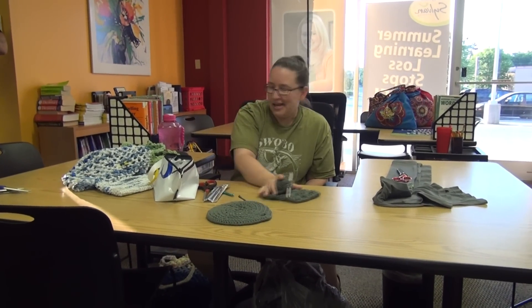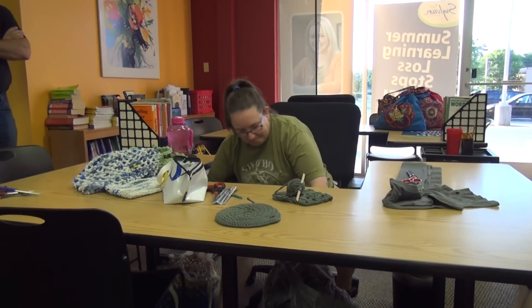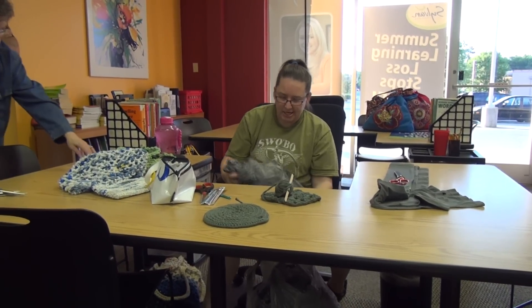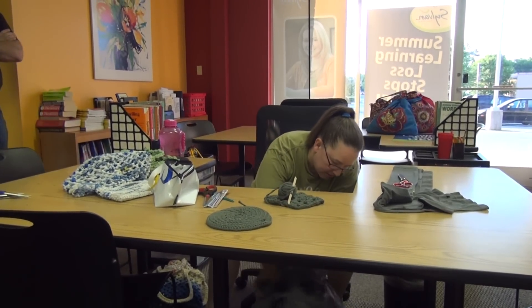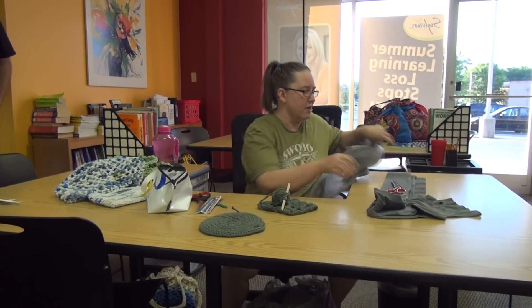I crochet and I do what they call plarning or tarning, which is t-shirt material instead. And you see these people were so nice to bring me some bags — I'm going to show you how I do it.